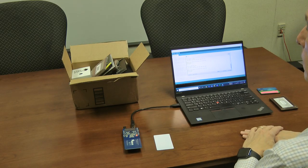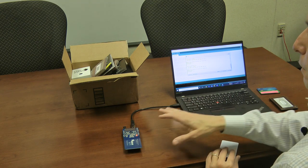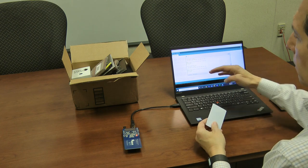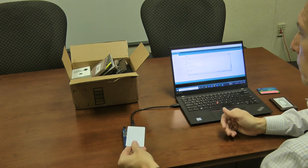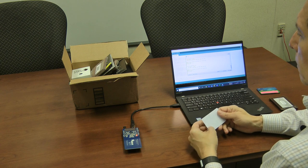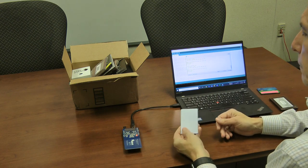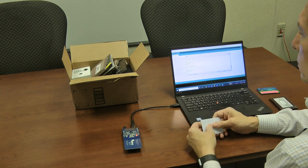First, I'm going to conduct a couple of baseline experiments to show that the card reader is operating properly. I've got the Arduino microcontroller and the card reader, and when I bring a simulated credit card in close proximity, you'll see the text on the screen scroll up — it just says it detected a card. It doesn't actually have to touch the reader; it's quite sensitive and can read at about two or three inches.